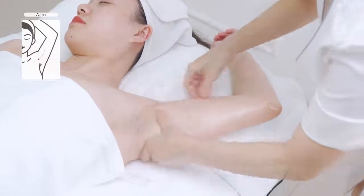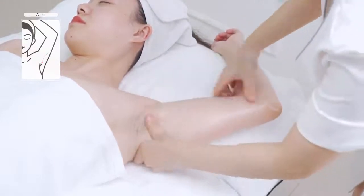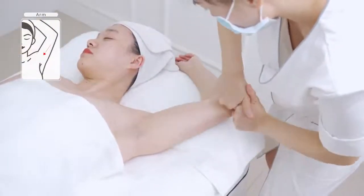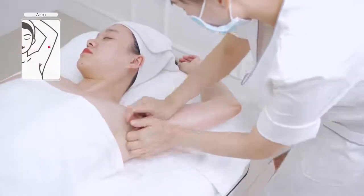and heart meridian — two armpits — with focal pointing upwards, three times respectively. Rub three channels back and forth with milling fingers, three times.